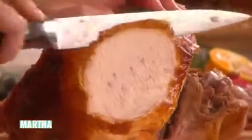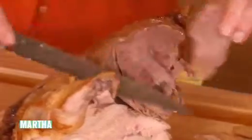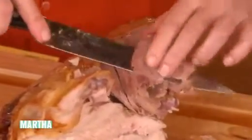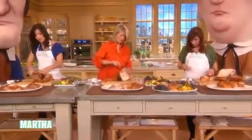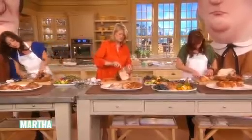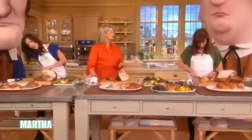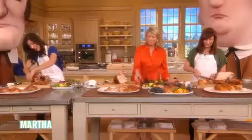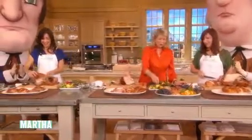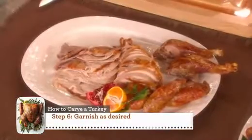For presentation, arrange everything on your platter. You can take the thigh meat off and slice that too — notice how it's a different color. Sometimes when you cut it, it tears, or your knife might not be sharp enough. Keep carving and then garnish your plate with pomegranates, pears, grapes, chestnuts, and figs if you want.